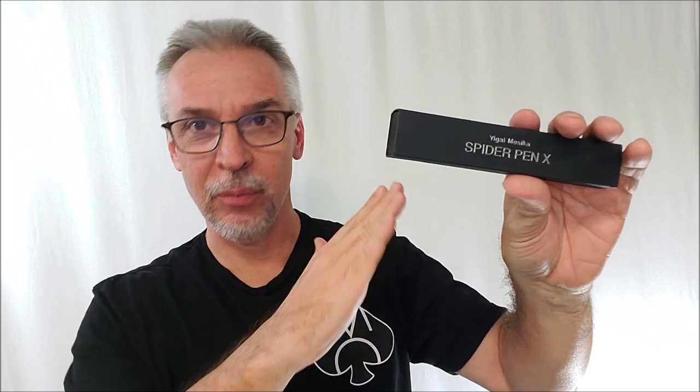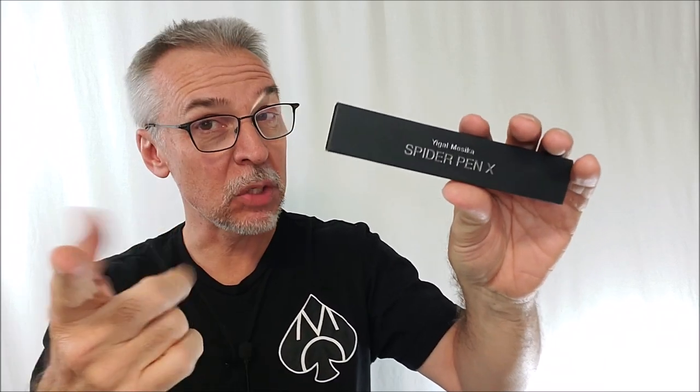At first when I saw this come out, I actually thought it was Spider-Pen 10, with the X — that makes sense, Spider-Pen 10. There's been so many versions of the Spider-Pen out, I just thought 10. But it's Spider-Pen X. It is Spider-Pen X.